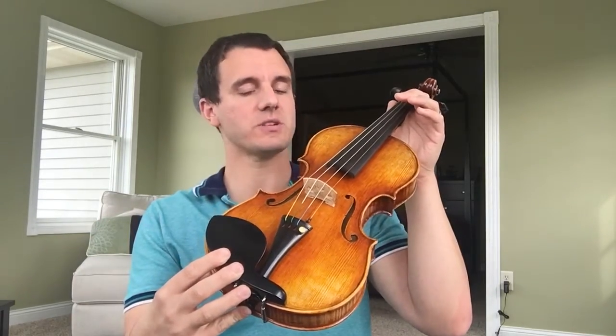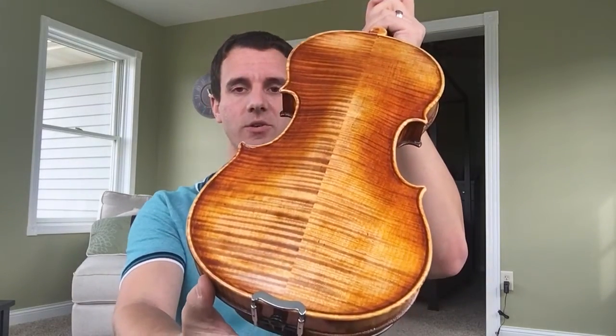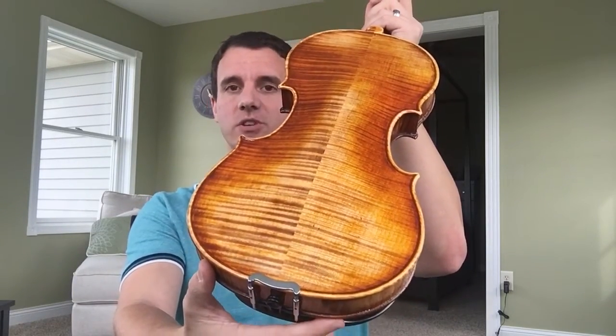It's got the light varnish like you mentioned that you were looking for, and it's got just a beautiful back. The sound is really good — really rich sound for the price. I actually think it's a really great violin.